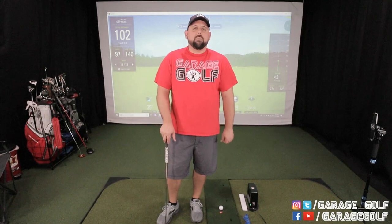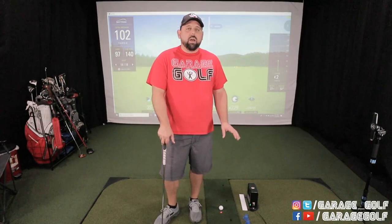Did you know where you place your golf ball in relation to the SkyTrack could directly influence whether or not the SkyTrack is going to read your shot — especially for those with higher swing speeds? Today I'm going to show you different scenarios for different types of shots and where exactly to place that golf ball depending on whether you have a faster or slower swing speed.